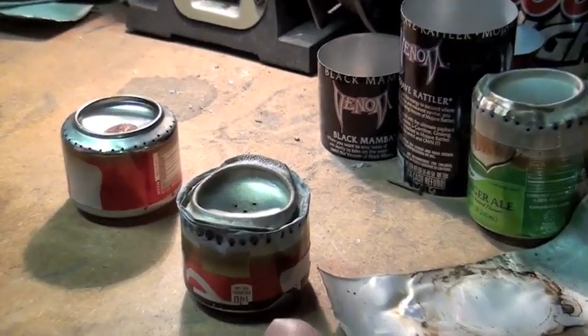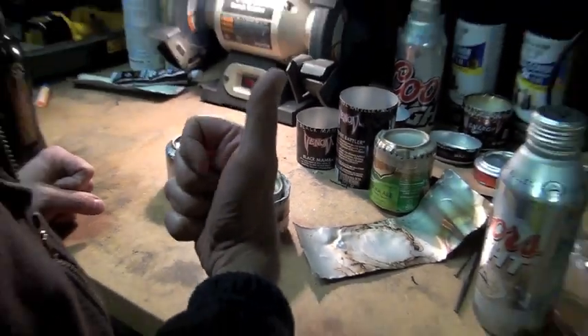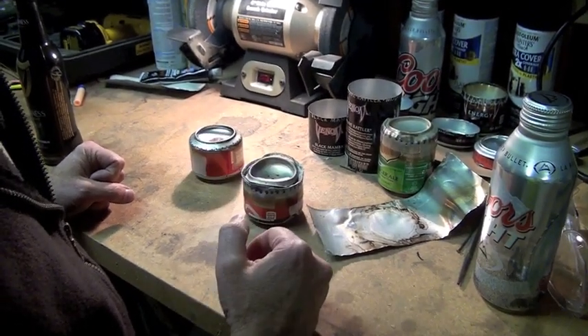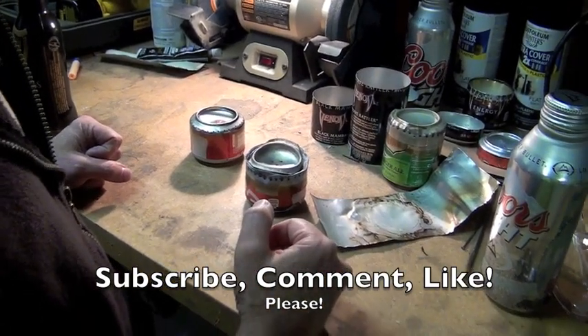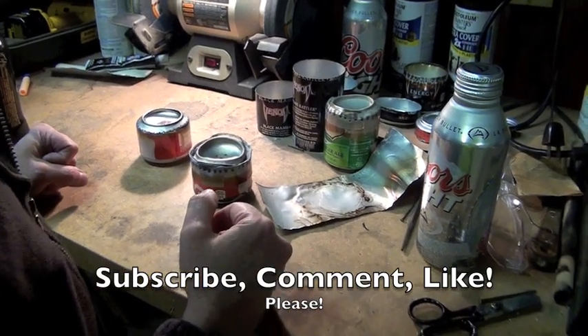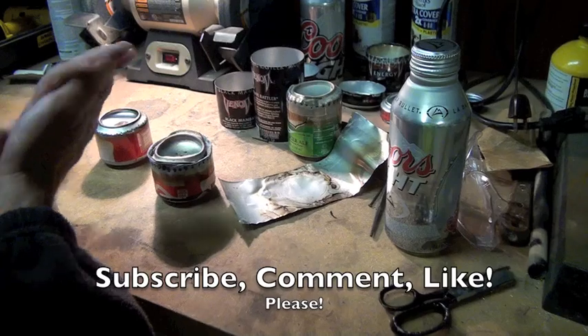Hey there, it's the Shooting Guy. Thanks a lot for viewing today. If you're a subscriber, thank you very much for subscribing — I appreciate it a lot. If you're just stopping by, consider subscribing. We do a whole bunch of fun things here at the Shooting Guy compound: hunting, shooting, knives, outdoors, camping, hiking — all that kind of stuff. So consider joining. We appreciate it even though you just stopped by today.